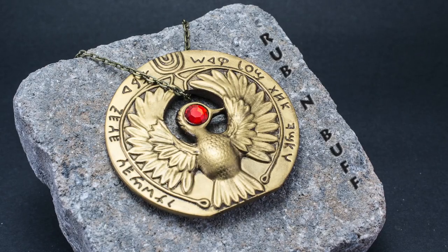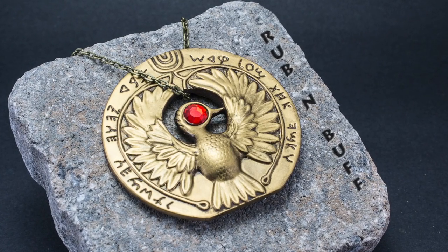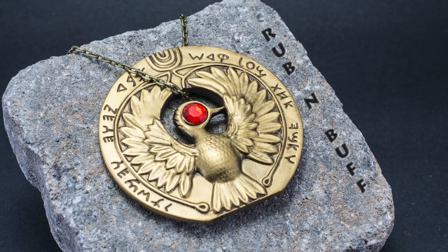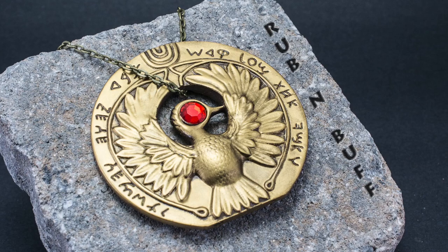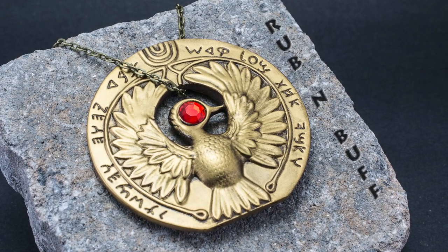I was very pleased with the results that Rub 'N Buff provided. It was easy to apply and yielded a very nice worn bronze appearance. In the movie, Indy does mention that it is a worthless bronze medallion — technically, it isn't gold.